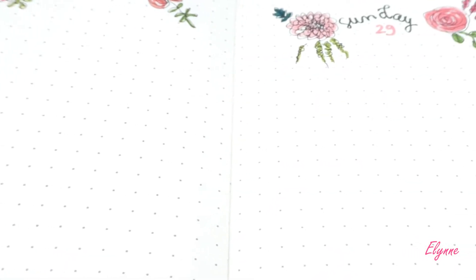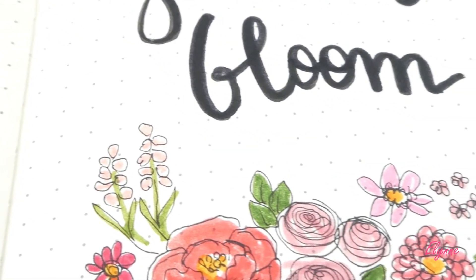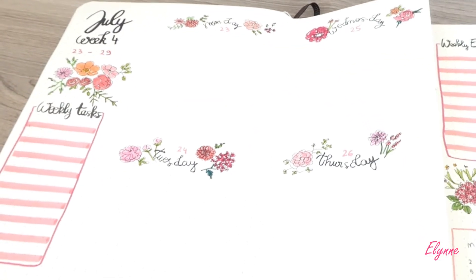Okay, end of my Plan With Me video. What is your favorite weekly spread? Let me know in the comment section. Thank you so much for watching, I hope that you enjoyed, and see you soon — bye!